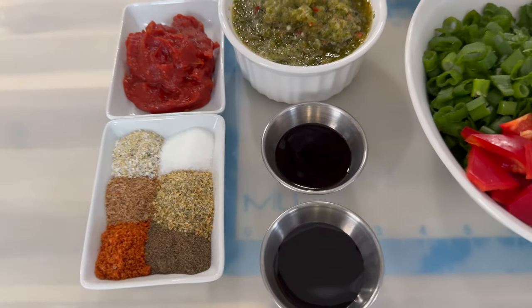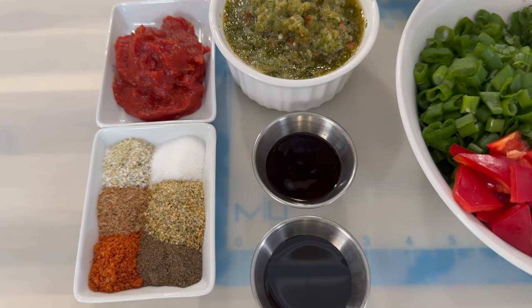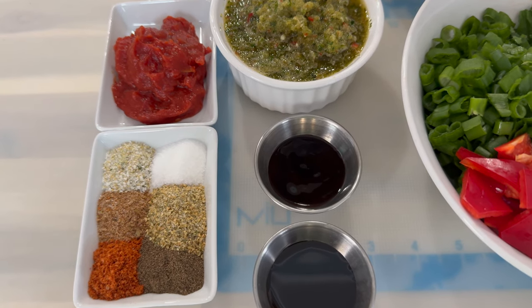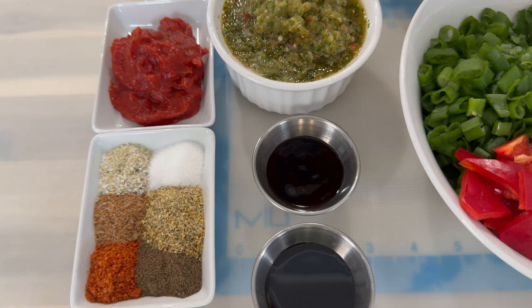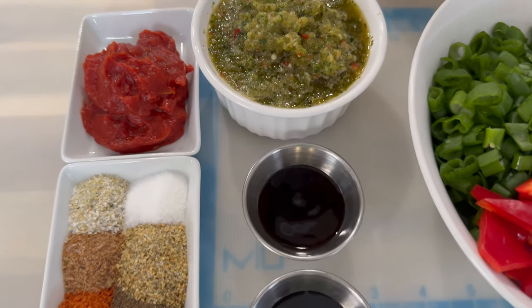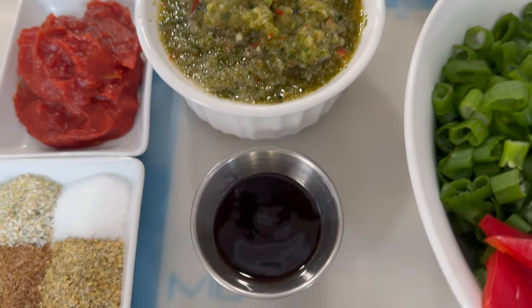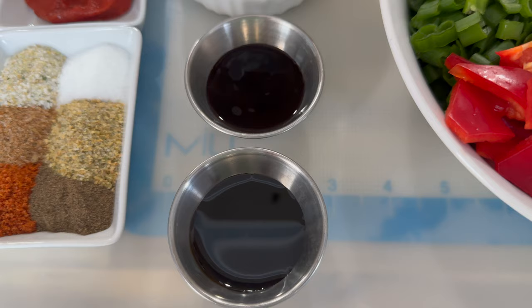Now let's take a look at the ingredients. In this little container I have my dry ingredients: some chicken bouillon, black pepper, complete seasoning, some Chef all-purpose seasoning, some Accent, and some garlic salt. I also have some tomato paste, green seasoning, some sweet soy sauce, and some Chinese sauce.